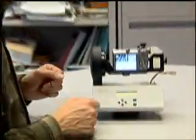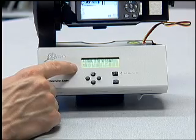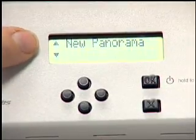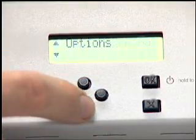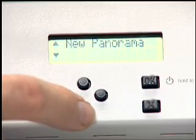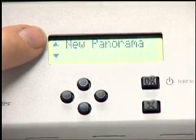Now we're going to finally turn on the actual GigaPan robot. To turn it on and off, you hold down the OK button. It turns on and says Global Connection, version 0.32 — that's the firmware I'm showing you. Immediately there's a selection of menus: new panorama, 360 panorama, last panorama, options, and GigaPan setup. New panorama is what you're going to use by and large whenever making a new panorama — it's the most common thing, so you'll hit OK right away.